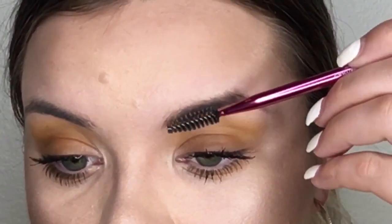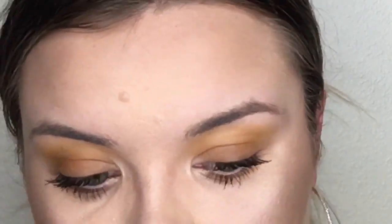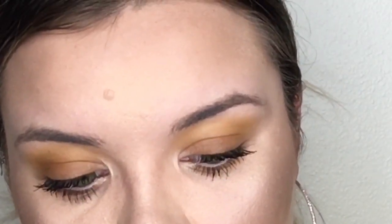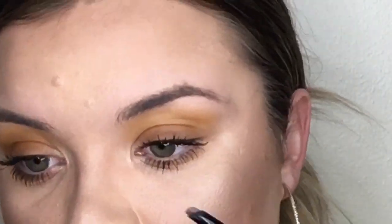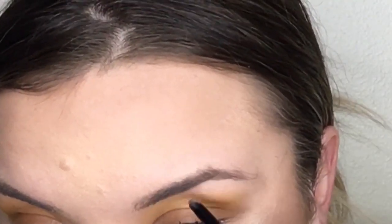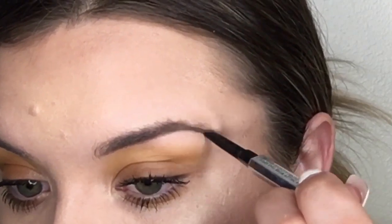My eyebrows are thin, so I want them nice and thick and bold. Now that I have them cleaned up, I'm going to brush my hairs in the way I want them to lay — my hairs lay pretty flat, which is nice. I'll take my Benefit Goof Proof brow pencil in shade three, start from the inner corner of the brow, fill in that little bald spot, drag it to my arch, then go from my arch to my tail and pull it down to make it a little bit longer.